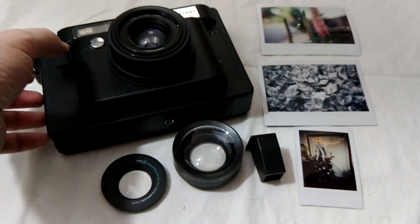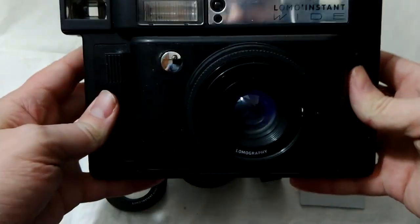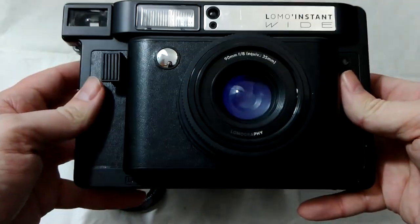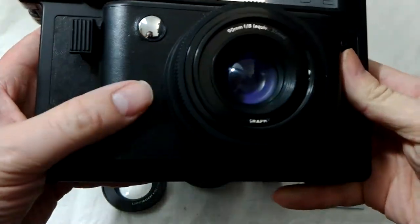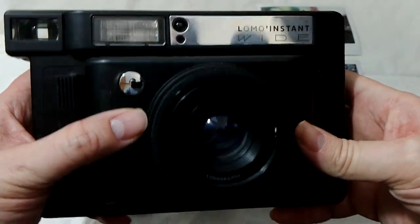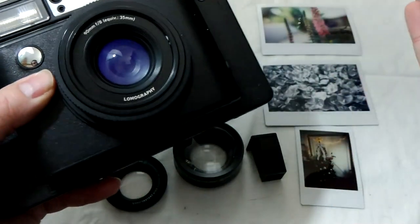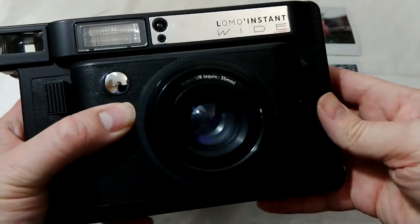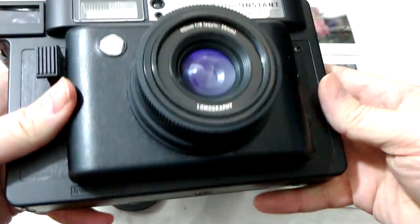This is my Lomo Instant Wide by Lomography. This is an instant camera. We all remember Polaroids. This actually shoots Fuji Instax, which is newer and more popular. The great instant boom might be over, but they're all still very popular.